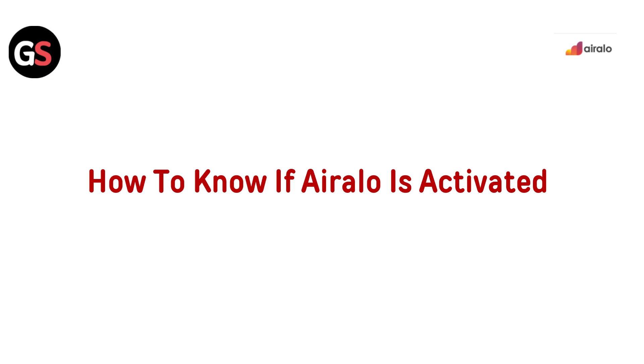Hi everyone, welcome back to the channel. In today's video, we will guide you how to check if your AirLo eSIM is activated. Knowing this is crucial for staying connected while you travel. Let's get started.